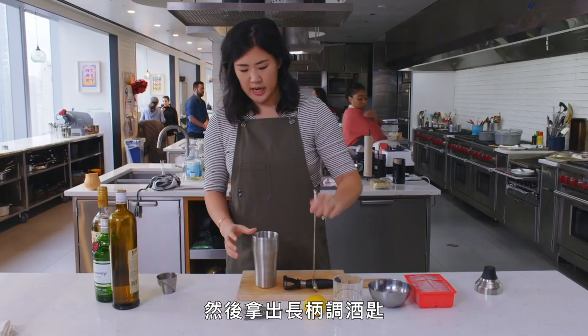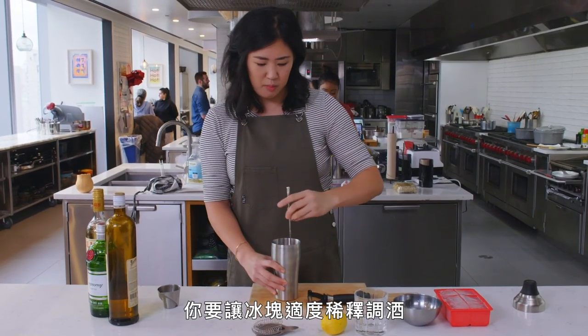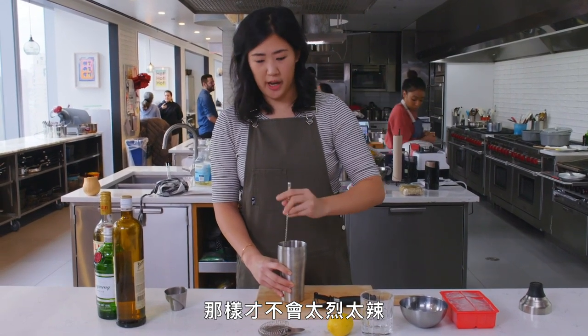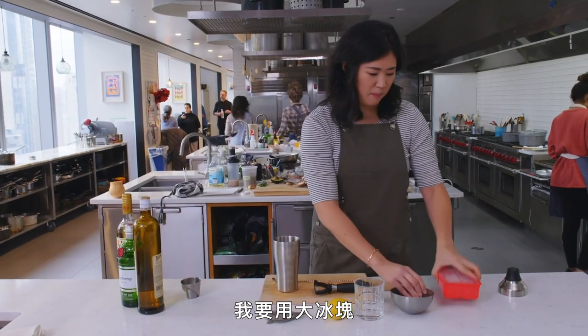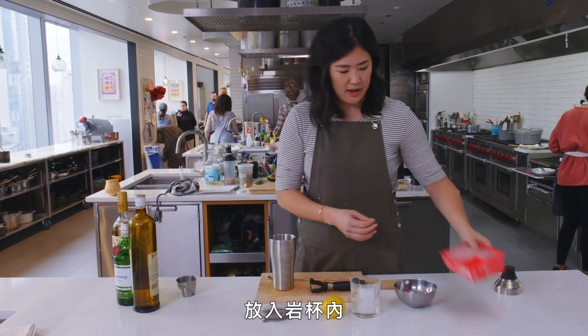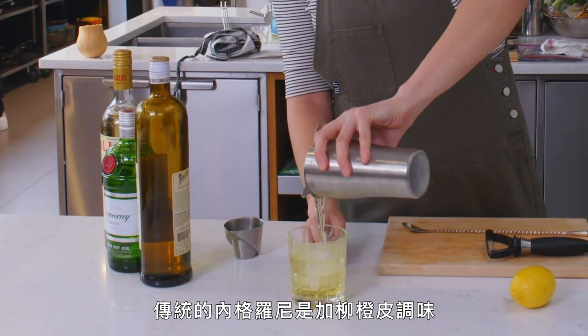And then I am going to take a long-handled bar spoon. You want the ice to properly dilute the drink so it's not so strong and burning. The outside of it will frost up and it'll just feel chilled.